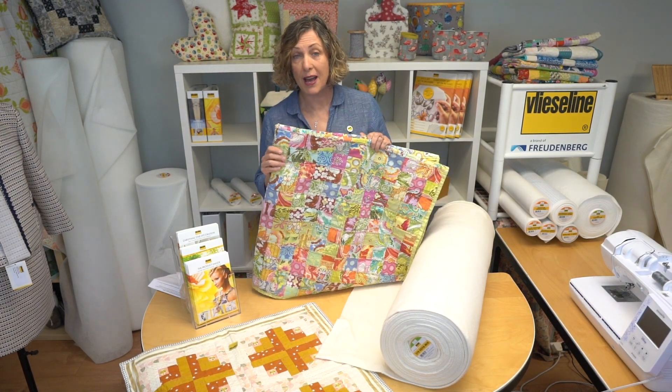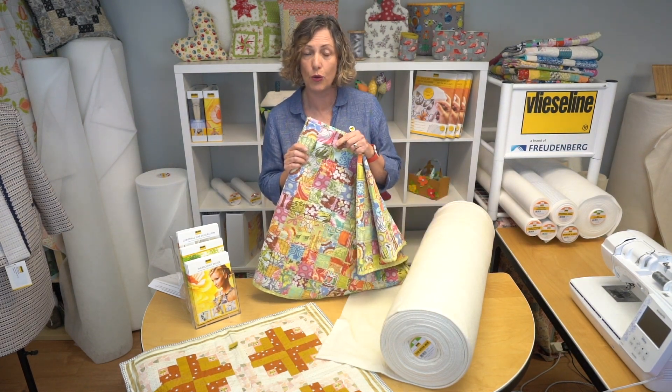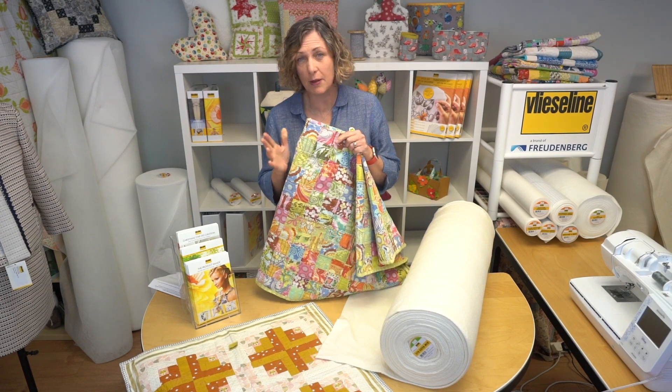You can quilt the soya mix wadding either by hand or by machine, but it is recommended that the quilting spacing is no more than 10 centimeters, which is about 4 inches.